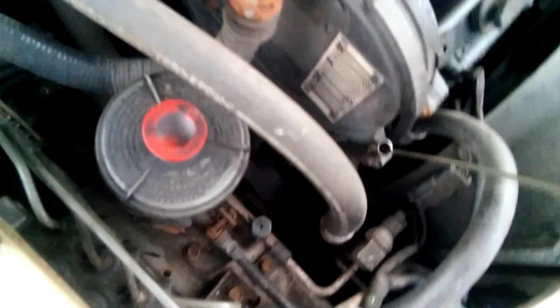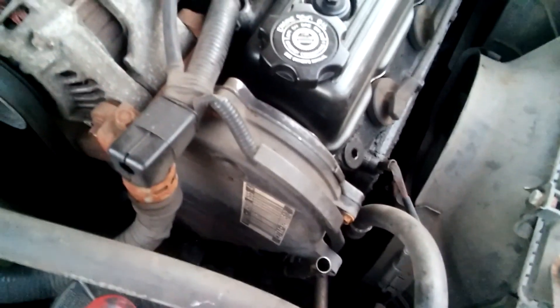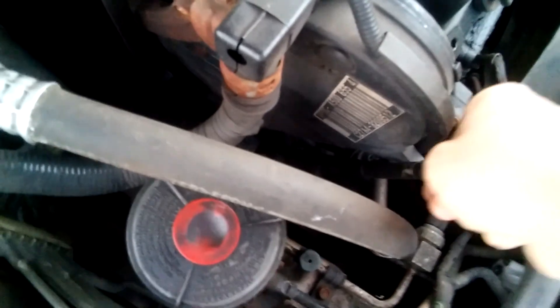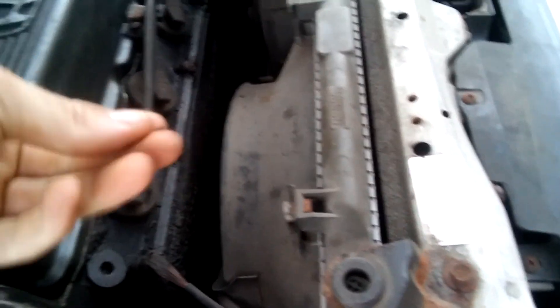The oil level on this thing — let's see how it's doing. It did drop. It's almost no oil — low on oil. Within a thousand miles, some of it got burnt, some of it leaked out. Pretty crusty, needs a wash too.